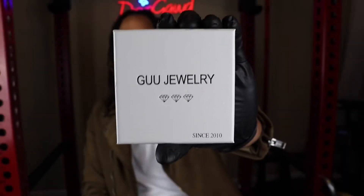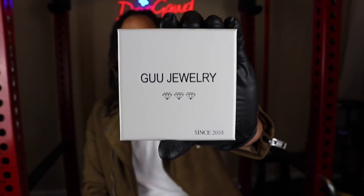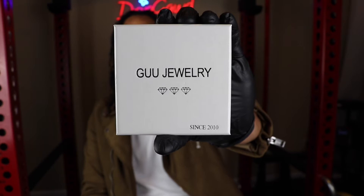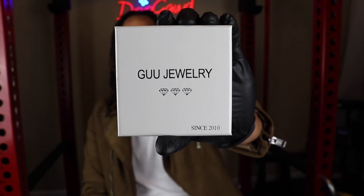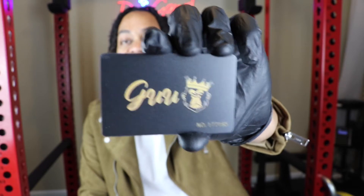In terms of the presentation, as always guys, it does come in this white Goo Jewelry box. This is like my sixth Goo Jewelry review. Let's go ahead and open up the box and see what's inside. Before we get into the pendant, it does come with this GooShop authenticity card.